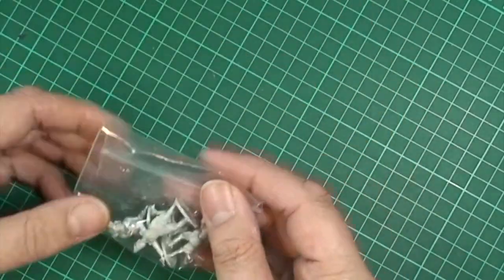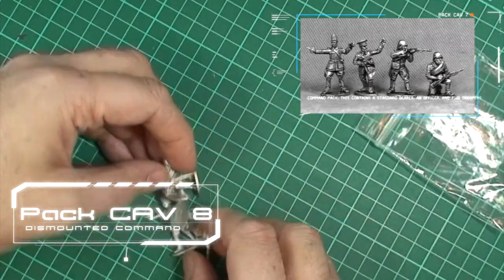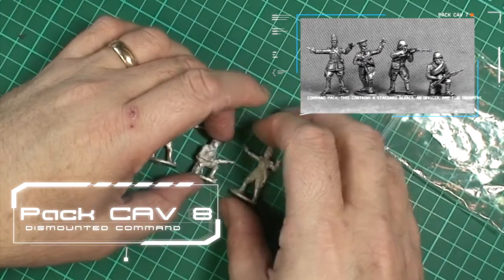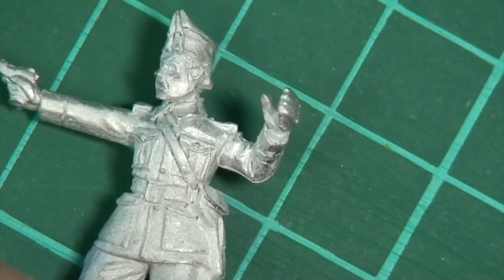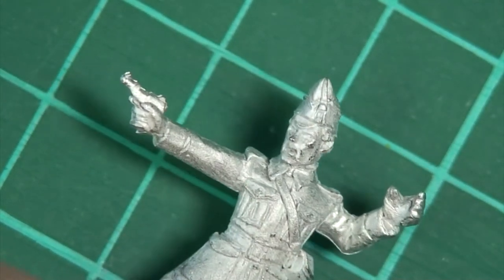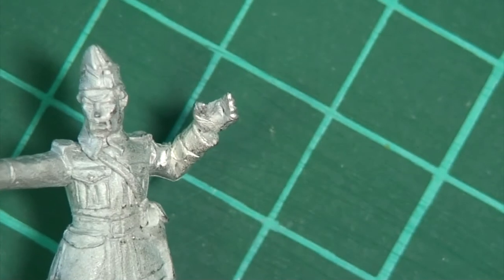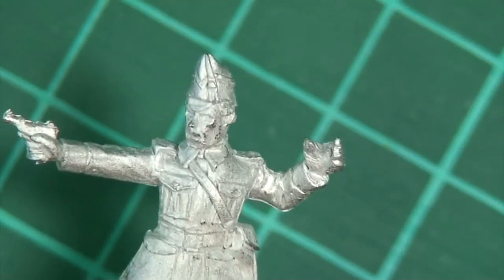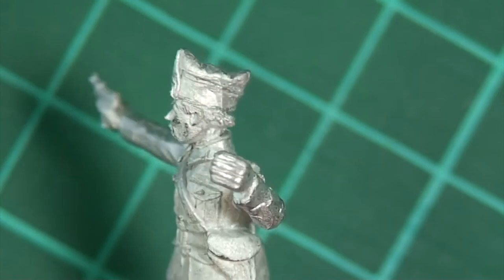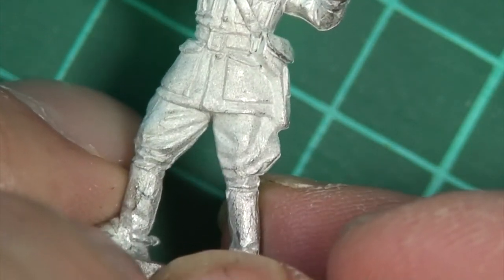The first pack we'll look at is the command group — four figures. We'll start off with the standard bearer. He's clasping what's probably an Astro pistol in his hand — a standard sort of small arm for the Spanish. He has an open hand for you to put a standard pole in. If you wanted to, you could bend the arm down a little bit and use him as another horse holder on foot. Absolutely marvellous figure. A little face full of character, and loads of detail on there.